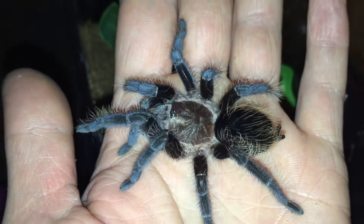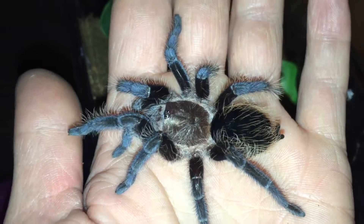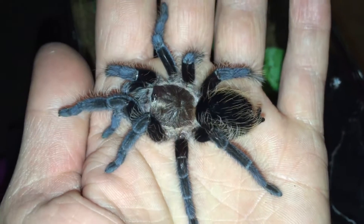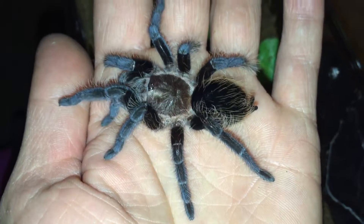My daughter originally named it Curly — imagine that. Alright, see you soon.